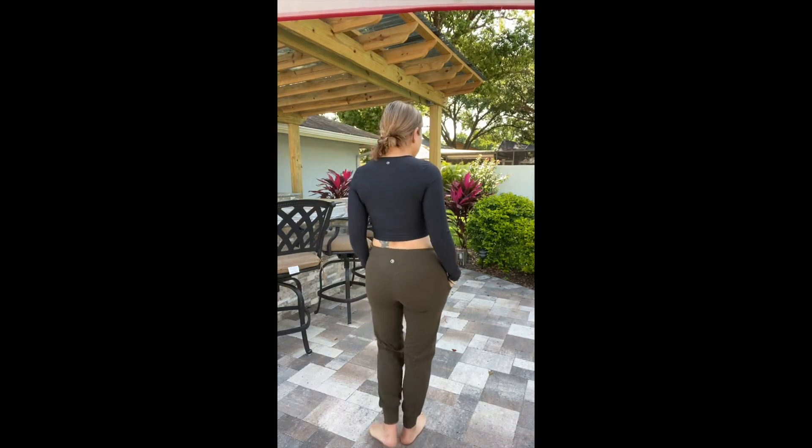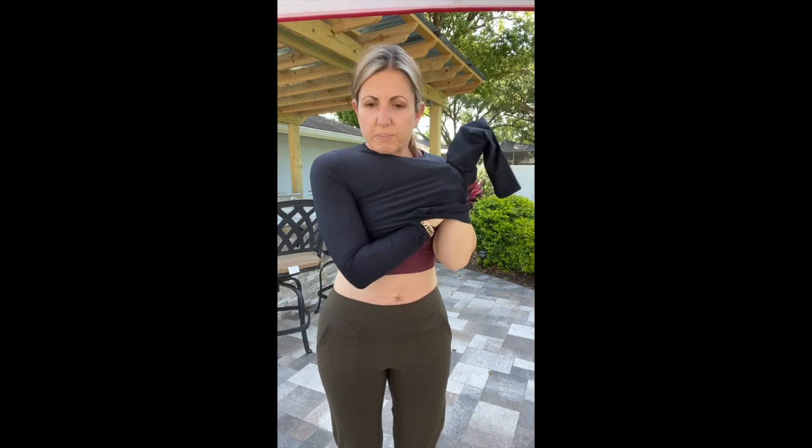Oh my gosh, you guys — I'm back. So these are the Noors in a medium. I sized up — I'm usually a small, I can wear an extra small as well. These are the mediums in the Noor joggers, but look how cute this is. I am loving this, it's fantastic, I'm comfortable. I like the baggier look with the smaller, more fitted top. I always recommend getting the Noors in your true size and a size up, because you're just going to want the look.